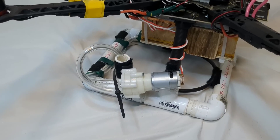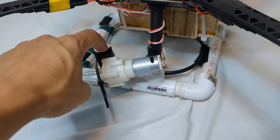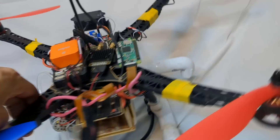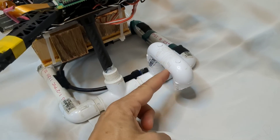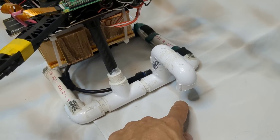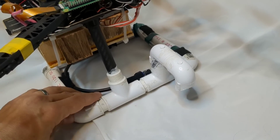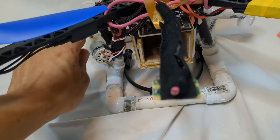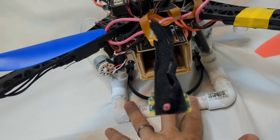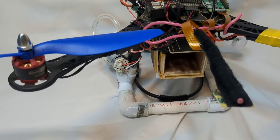The sprayer tank is refilled automatically at the base station. When the drone lands, a tube fits over the fill port and refills the tank; if it overfills, the liquid pours out through an overflow port and is collected in a bucket in the base station. So the reservoir is both refilled and overflowed while the drone is getting a battery swap — completely hands-off, allowing it to go right out on another flight.